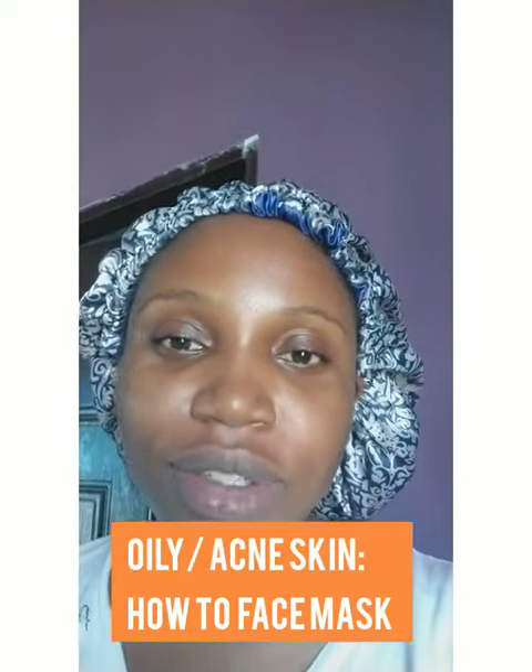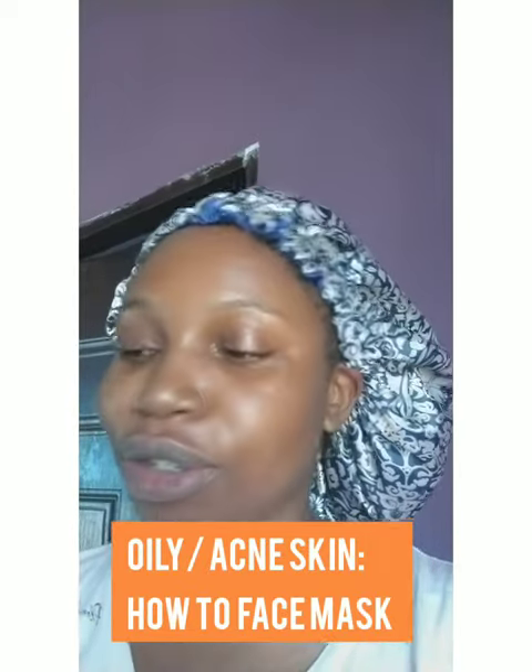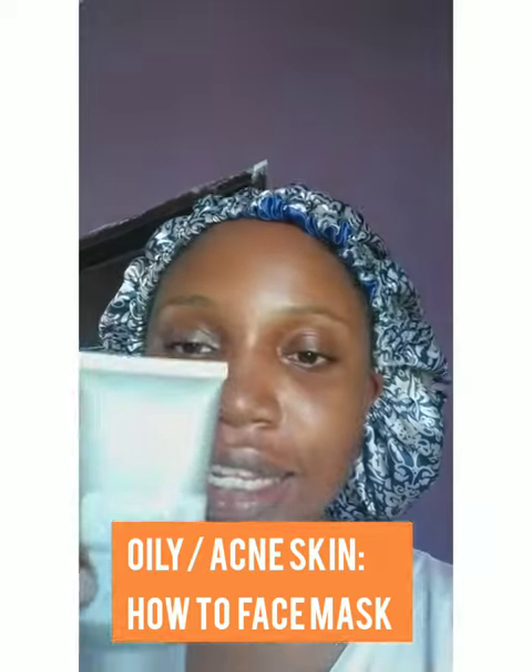Hi everyone, it's Saturday and I want to show you how to use The Ordinary Salicylic Acid Masque 2%. For people like us that have oily skin or acne-prone skin, this is what you should use over the weekend — because weekends you have a lot of time to indulge, max exfoliate, and do whatever it is you want to do.